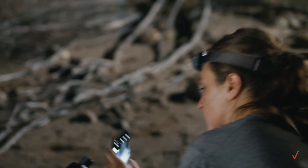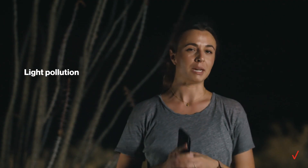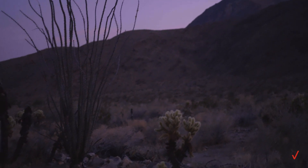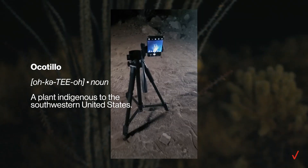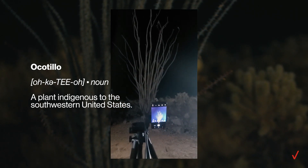The first thing to do is find a location. I look for somewhere with minimal light pollution and an interesting foreground element. Look at what's around you and see what you can use. Maybe you have mountains or maybe you can do a self-portrait. I'm using this Ocotillo cactus because I think it'll create a really cool silhouette in front of the stars.